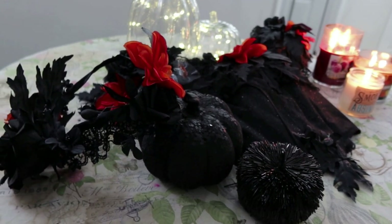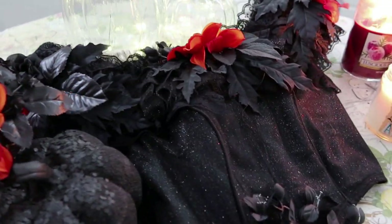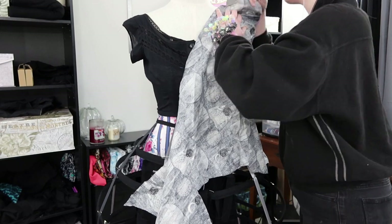Unlike the skirt for this project, which was my last video, this one was significantly easier to put together and came together fairly quickly for being an elaborate ball gown bodice.